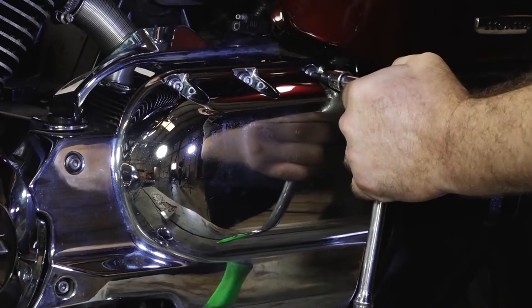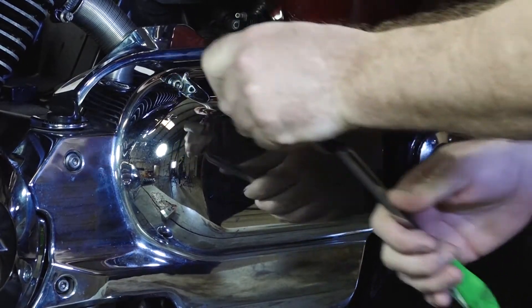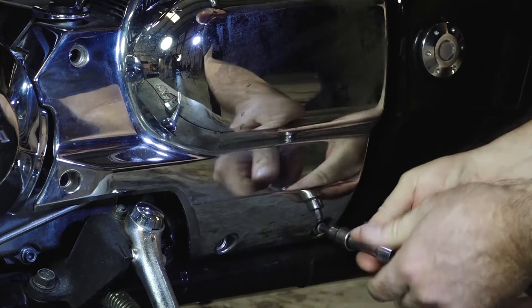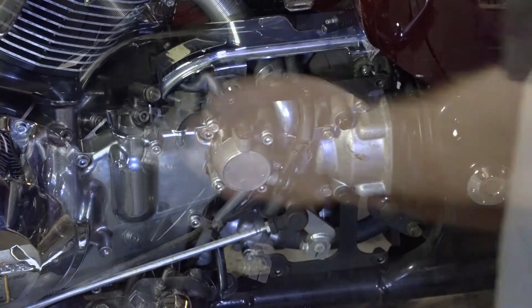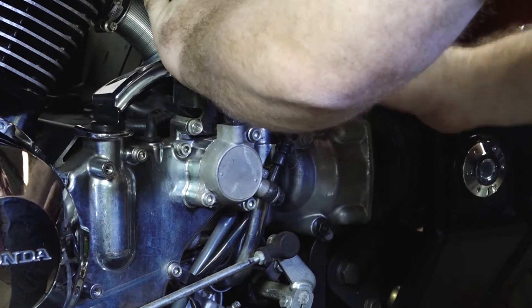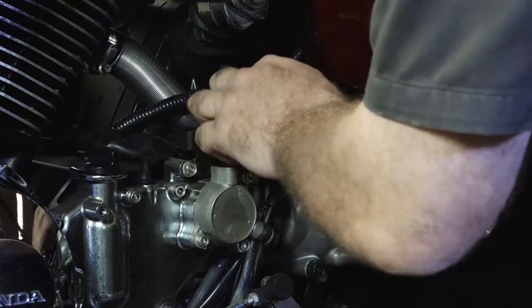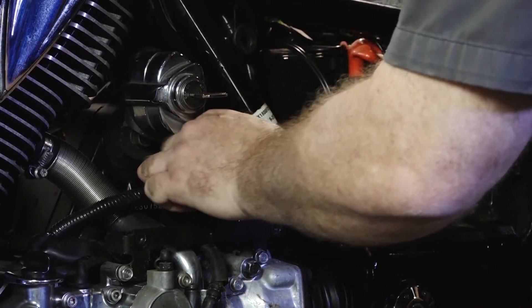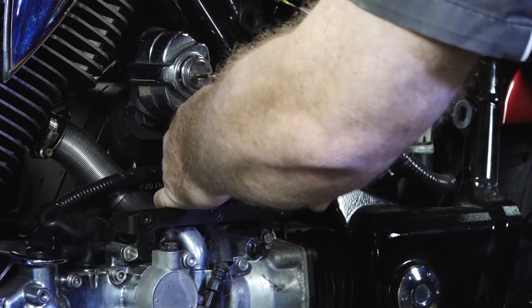Let's get this cover out of the way — it's just held in by a bunch of 5mm Allens. Next, just push back that rear cover. The plug we're actually after is right here. It's a three-wire conductor with all yellow wires, so that's what's heading down to the stator right there.